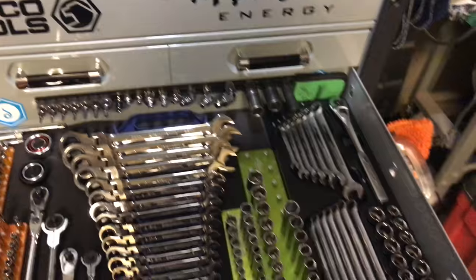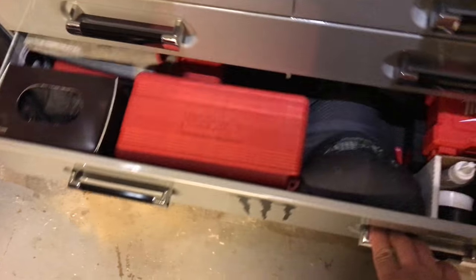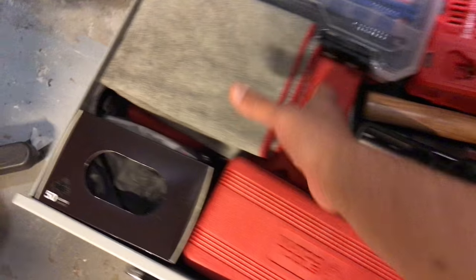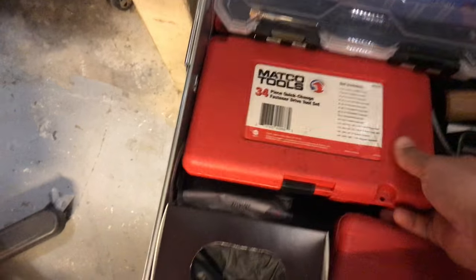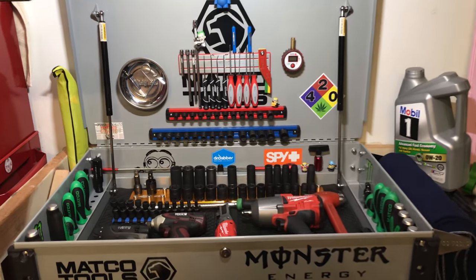Bottom drawer is where I keep chargers and all the bigger stuff — wheel lock breaker, allen wrenches, the big sets, rotor mic, gloves, air gun. Just an example of how I like to organize my stuff so you guys can get ideas. It's not a monster cart either. I had those decals made at the mall.